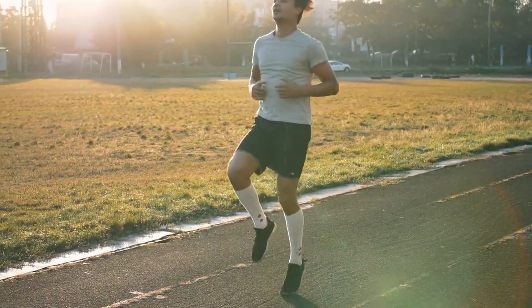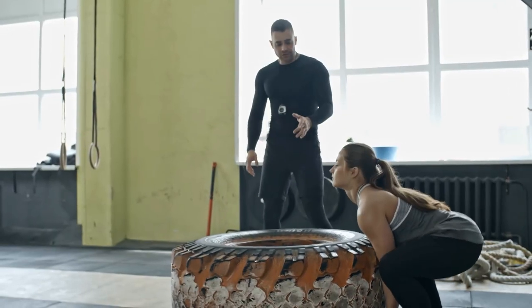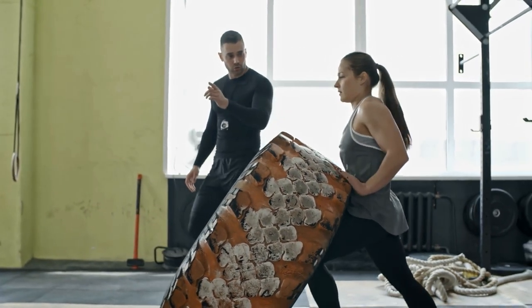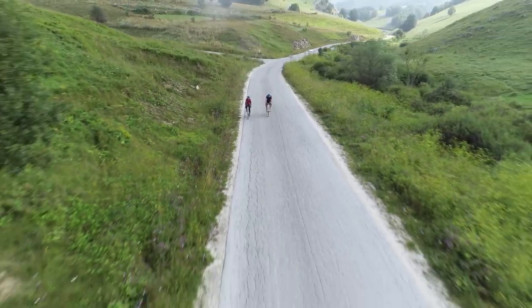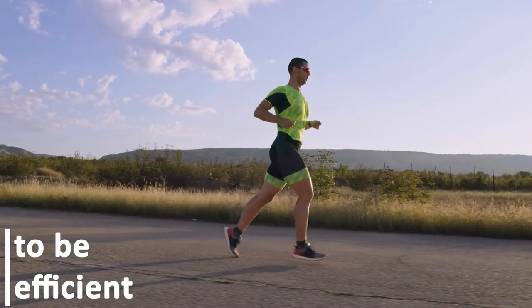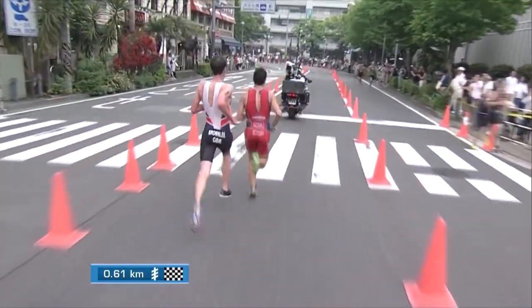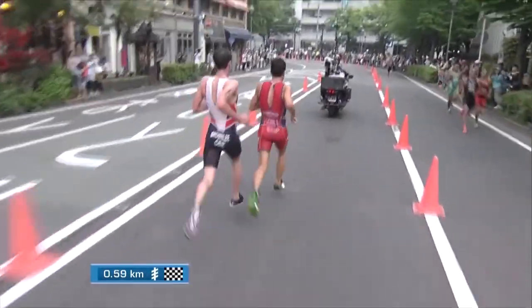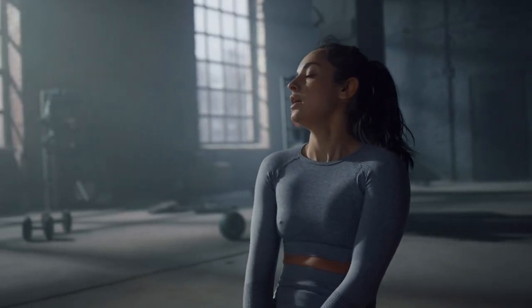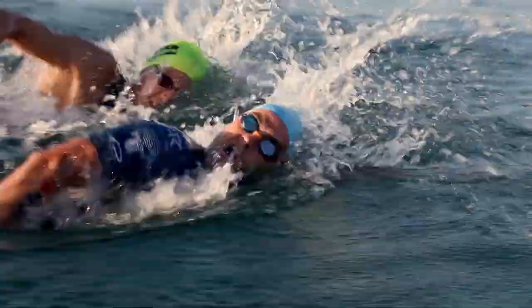A swim starts a triathlon, and that is why it is very important to not just be quick in the water, but also highly efficient. When the swimming portion of the competition is over, there is still a lot of competition left, which is why maintaining freshness is such an important element. To maintain fitness for the long road ahead, it is necessary to be efficient in your movements in the water. You will not be able to maintain the required intensity in the later stages of the event if you are inefficient and continue to exhaust yourself. That's why an effective and well-rounded swimming program is a must for every triathlete.